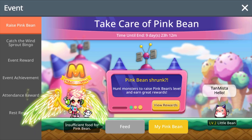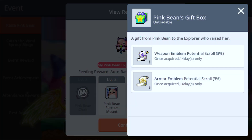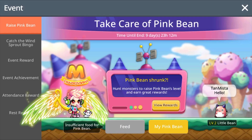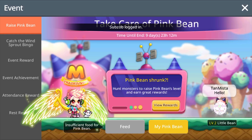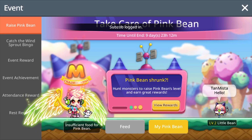That wraps it up for this video. Good luck on your weapon and armor potential scrolls once your pink bean hits level 4. Make sure to leave it in the comments below how you did, and make sure to like, comment, and subscribe — hit that bell notification symbol for any updates on my videos, and I'll see you in the next video.